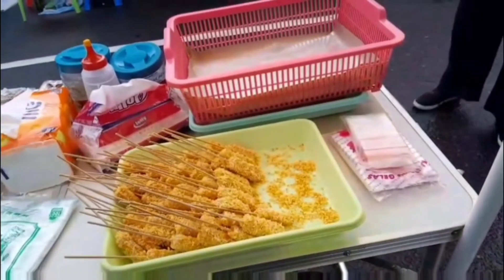Kemudian, sudah digoreng hingga kecoklatan atau golden brown. Seperti ini ya, teman-teman.